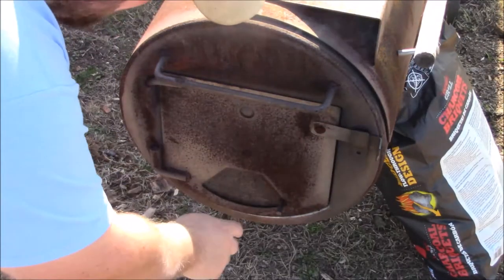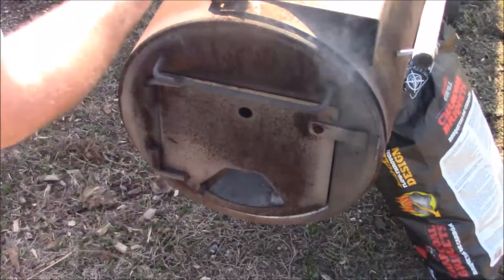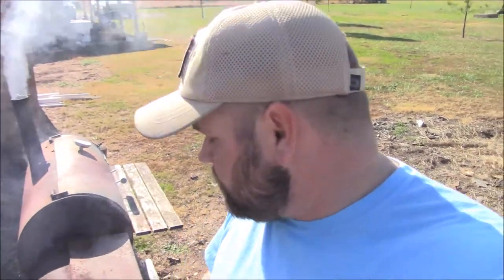This damper is a key component of the smoker — it controls the airflow. A lot of times I'll leave it halfway open. The more it's open, the more airflow gets in and the hotter your smoker will get. Ideally, you want to get up to temperature with the damper mostly closed, so you have wiggle room — if the temperature drops, you can open it up and bring the temperature back up without adding more fuel to the fire.